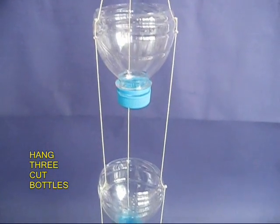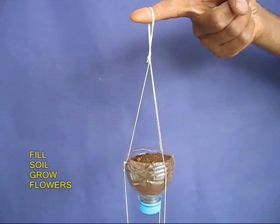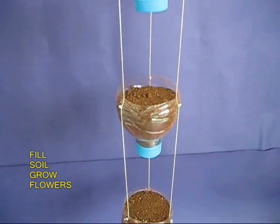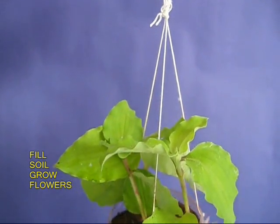This is the whole assembled planter. There are three bottles. Fill them with soil and then grow flowers.